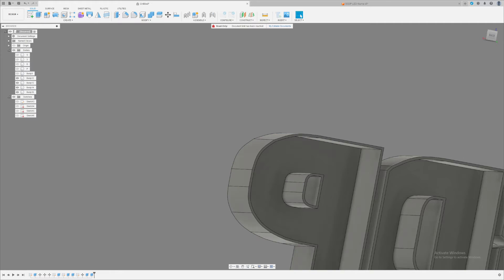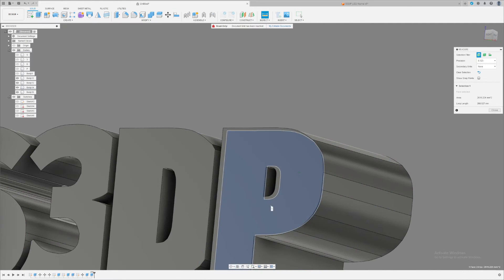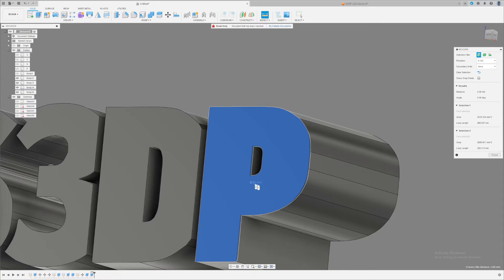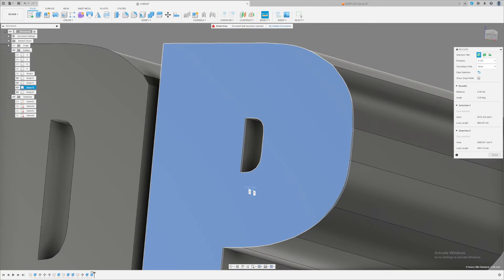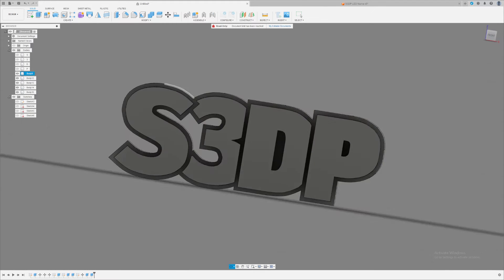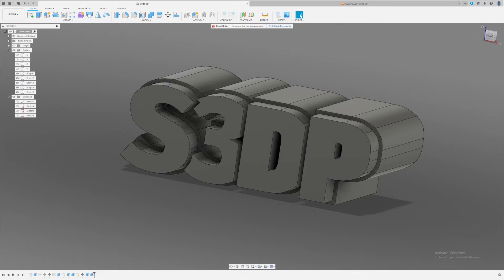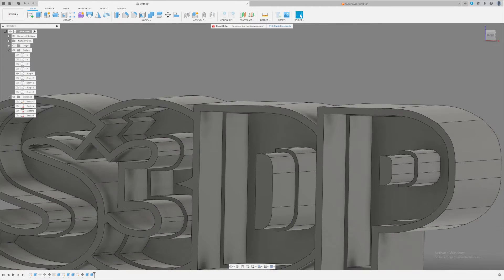To check how thick the wall is, click Measure up here, click one face, turn around and click the opposite face. The bottom-right corner shows two millimeters. Make the body appear again and now we have a full model of the LED name.